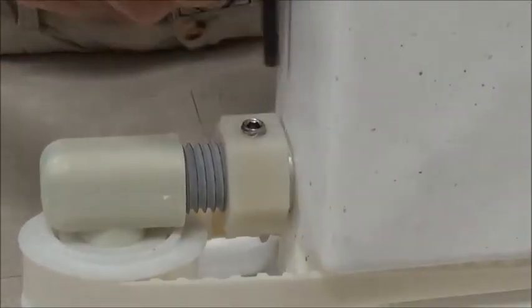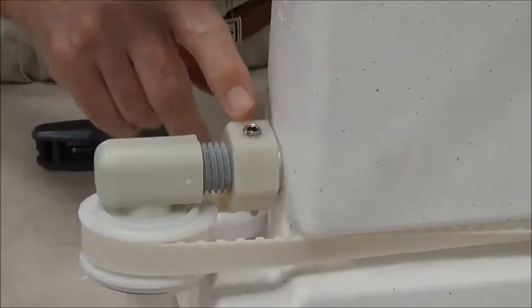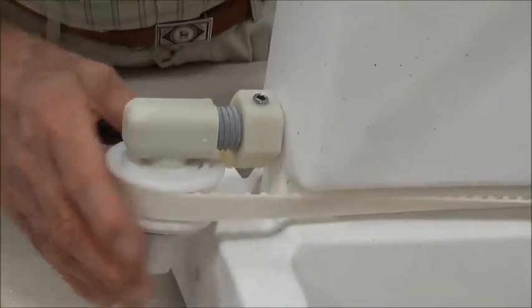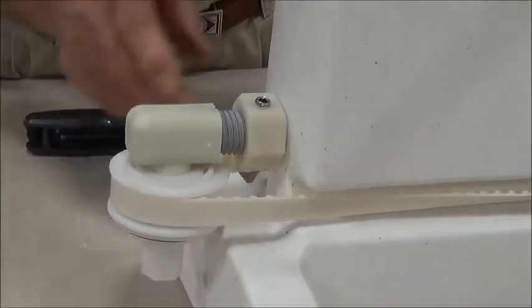You do not need to over-tighten this at all. This is going into fiberglass — this threaded rod is fiberglass. It does not have to be screwed up tight at all.